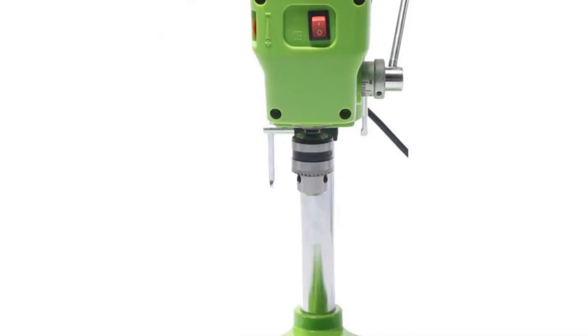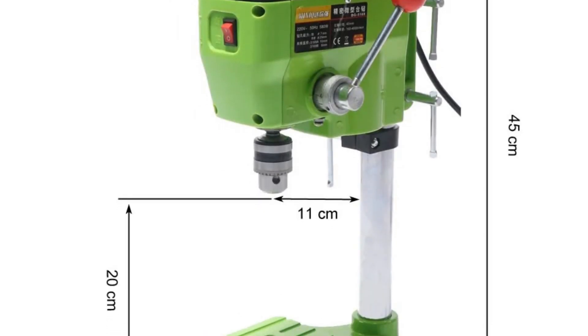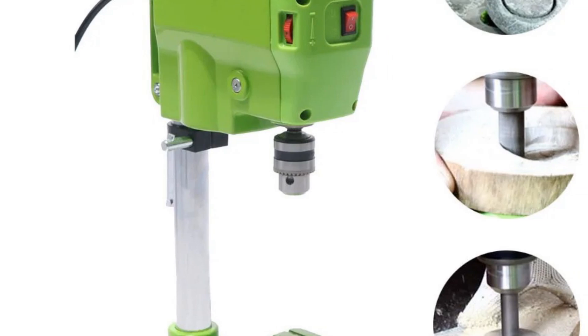With a max clamping diameter of 110mm, it provides flexibility for various applications. The Amiume Drill Press is an excellent choice for those who prioritize precision in their home workshops or DIY projects.